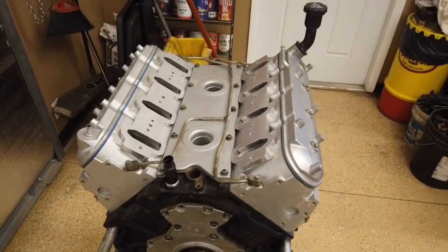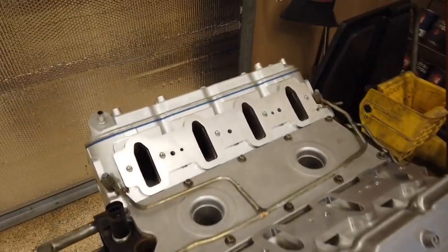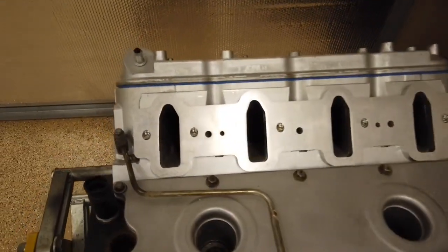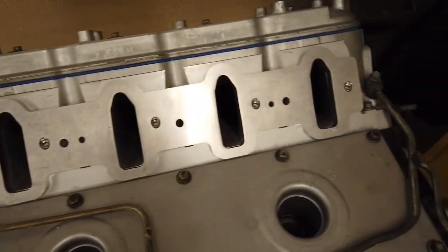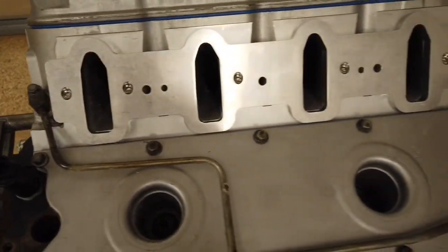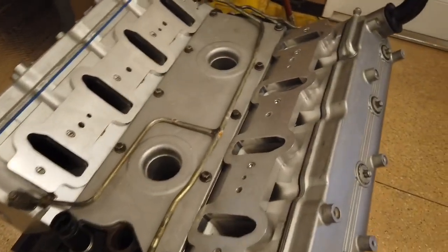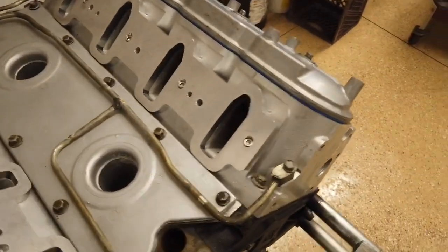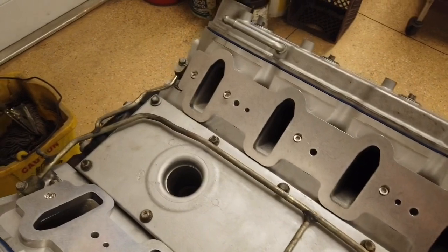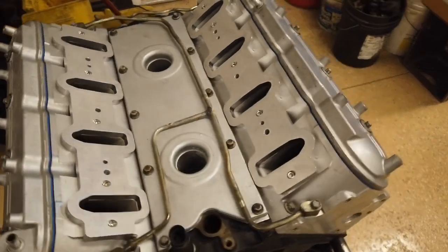I'm going to walk you through how I'm going to make it and see how it turns out. I started off by buying these billet aluminum intake flanges. I could have made them but it's not really worth it — these things are absolutely perfect. They're all matched, they fit perfect. They're CNC so they're guaranteed to be straight and equal, just really nice. I bolted those on for my original mock-up and then started to work on the design for the intake runners.